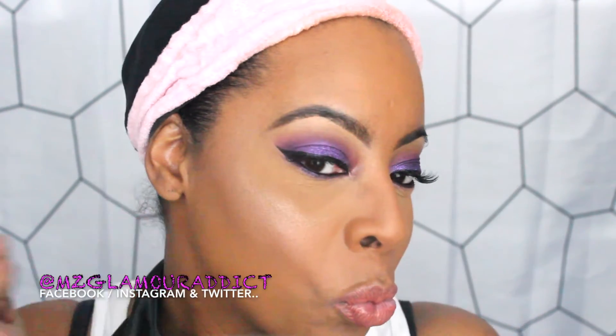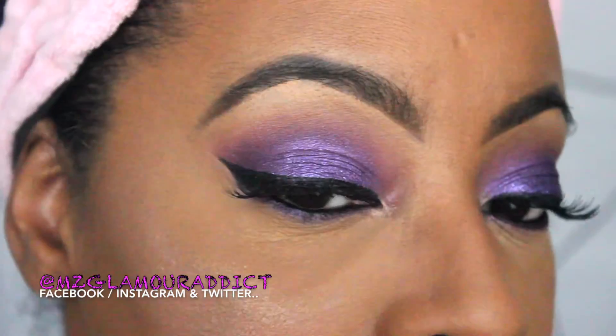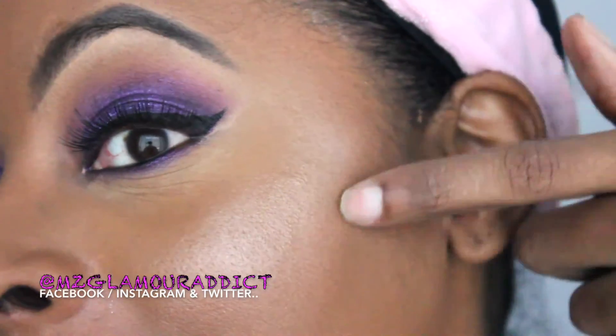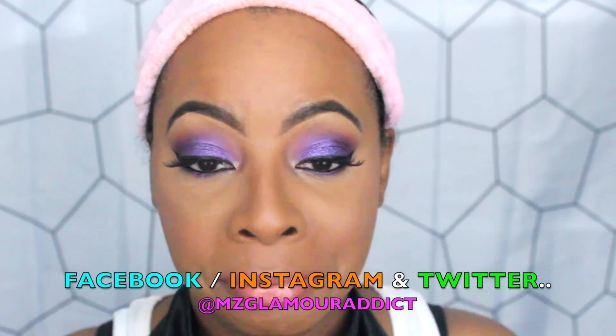Not bad! I'm absolutely loving that ice pigment — let me give you a close-up so you can see what it's looking like. Loving that highlight! Voila! If you find LA Colors, pick it up — especially that highlight. Make sure we stay connected; thank you for watching. You can find me on Facebook, Instagram, and Twitter. See you in the next video!